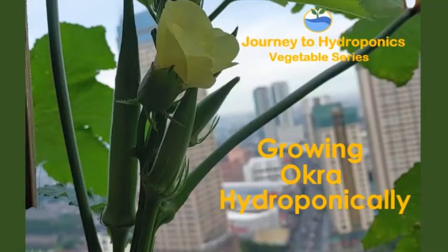So welcome to Journey to Hydroponics. In this video, we shall learn how to grow okra.